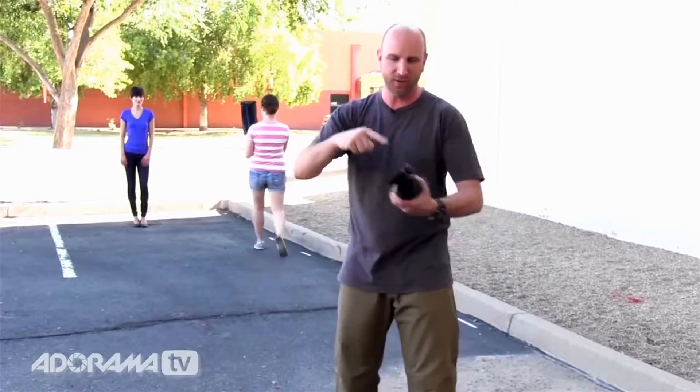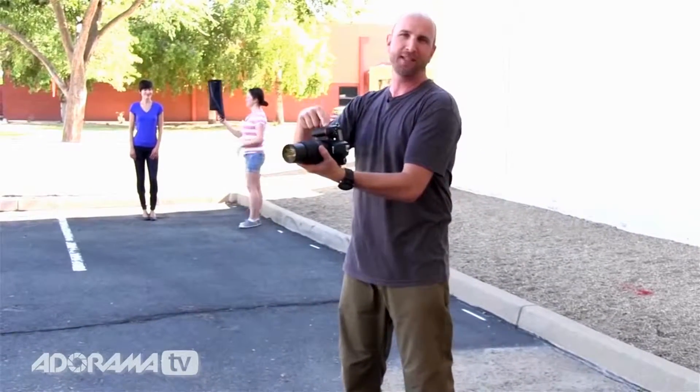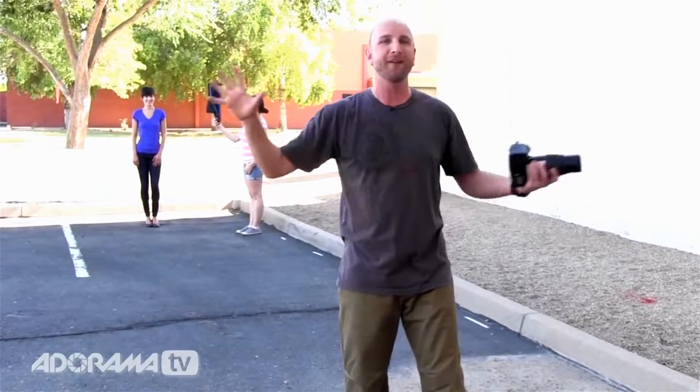Number five: soften the blow. We're adding a nice diffusion panel so we get nice soft light. We're gonna have Kelsey go really close to Carissa. So we put all these things together — we ran to cover, we're using our big gun, we have our camera set to attack, we're gonna blast them and soften the blow. Let's put all that stuff together, take a few shots, and I'll show you how this works.